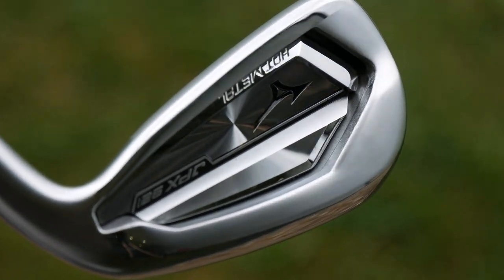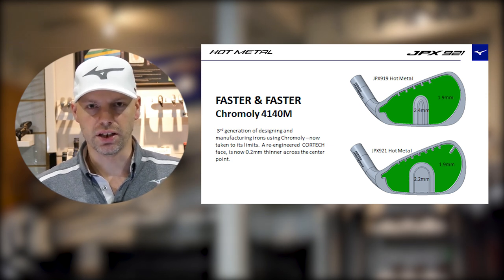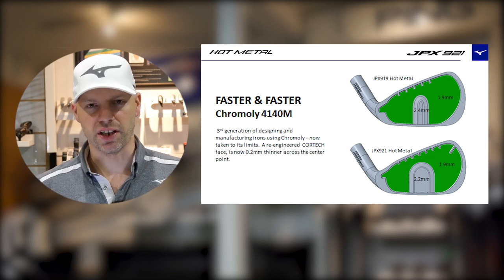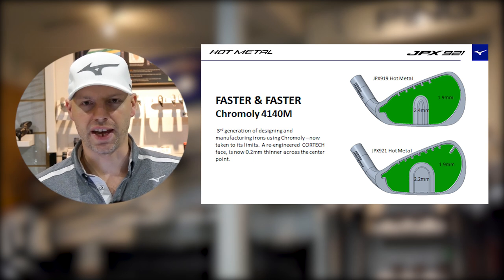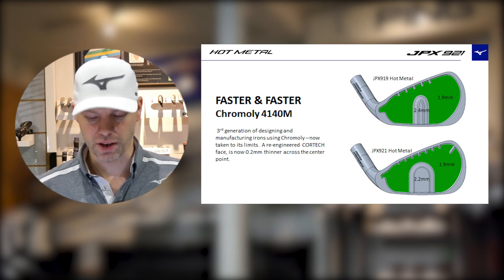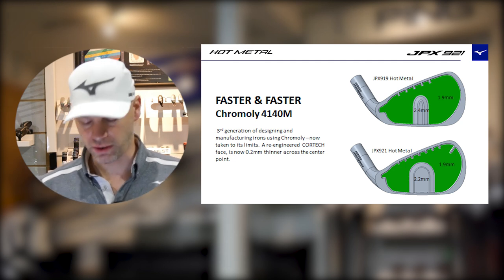It's their third generation of the Chromoly series. They've now, as best they can — I've got lots of information here because there's just so much of it, so I'm having to kind of summarize it. Basically what they're trying to do now is make the face as thin as they possibly can, while retaining structure and stability. You don't want to weaken the face too much. There are manufacturers that have tried in the hunt for ball speed and had issues with face caving. Mizuno are not one for failures, so they're trying to get things as marginal as they can but still keep the strengths of the material.